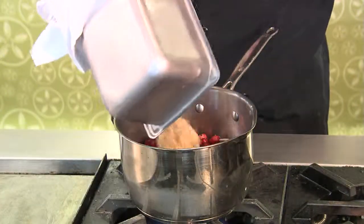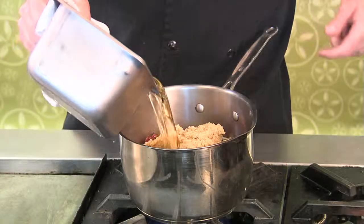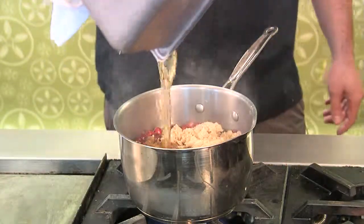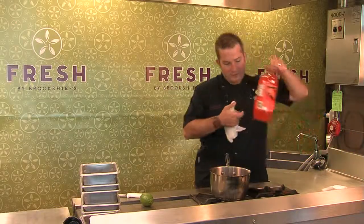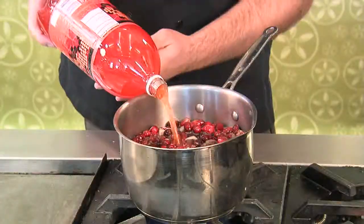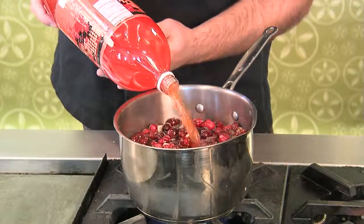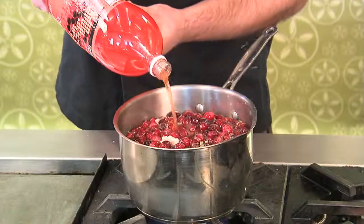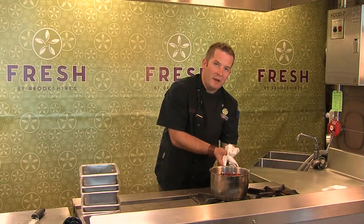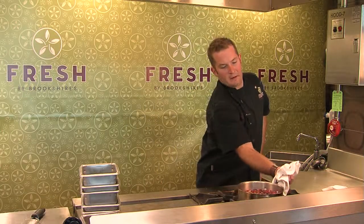We're going to add brown sugar, and then what I have here is white wine and cider vinegar — we're going to add that to it. For the fun little twist: orange soda. This will give it a nice little bright, citrusy taste. Cranberries and orange go really well together. Now you want to put this on medium heat for about an hour.